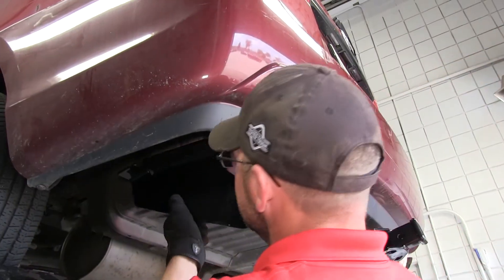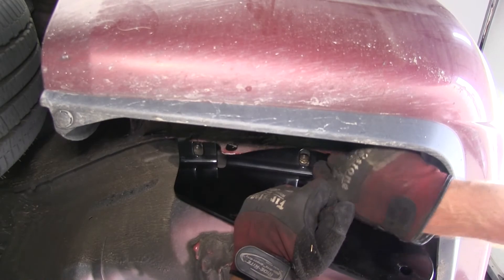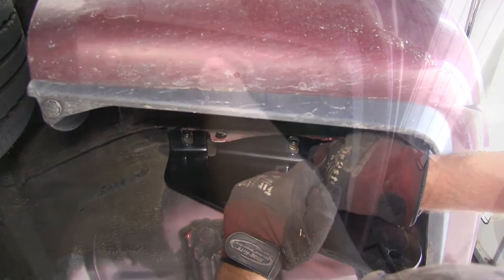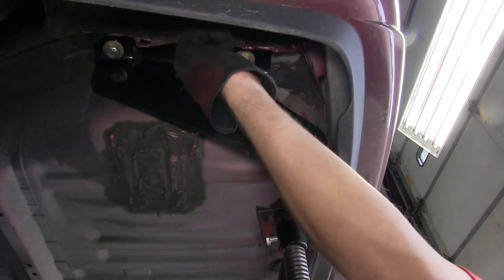Now we're ready to install the hitch. We put the passenger side up over the exhaust and then bring the driver side into position. We'll install the fasteners on the driver side finger tight and then move to the passenger side and repeat the same process.